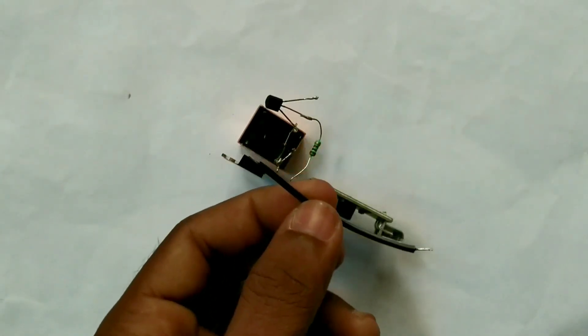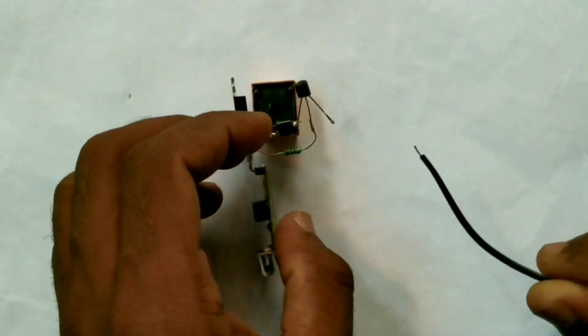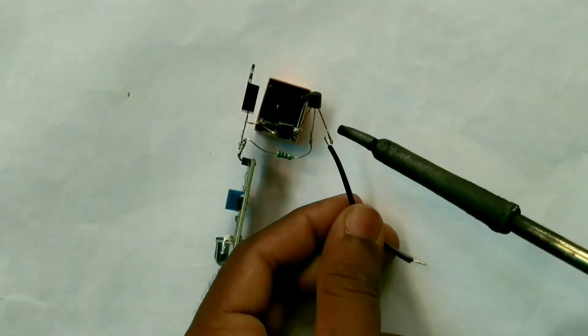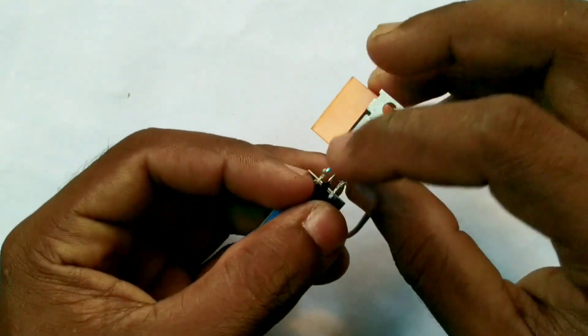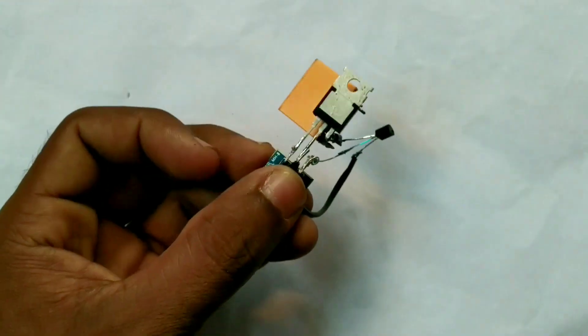This is the wire piece — this is the 3rd pin, the emitter pin. This is the center pin, which is the ground pin.